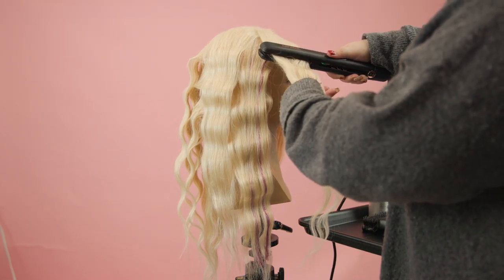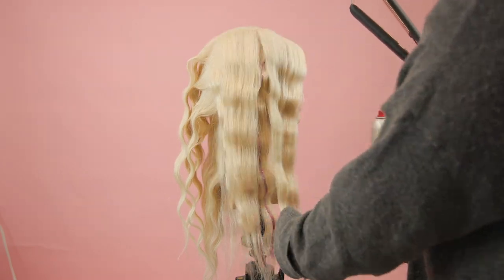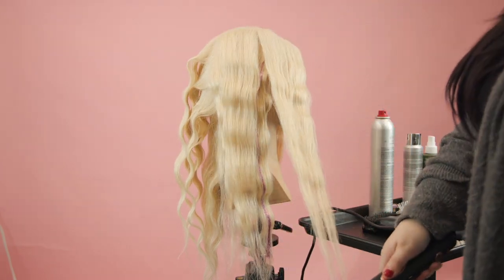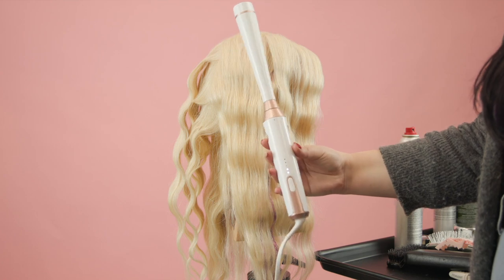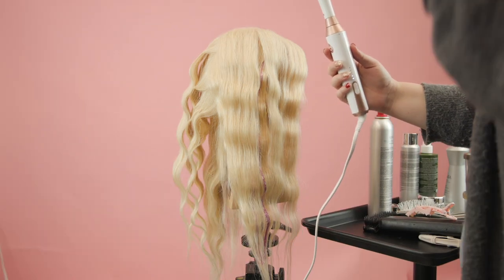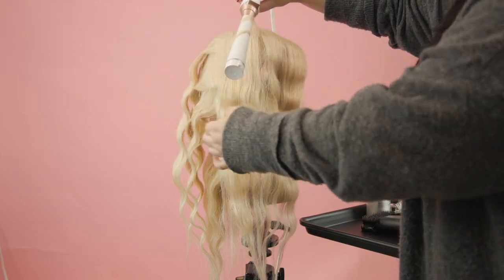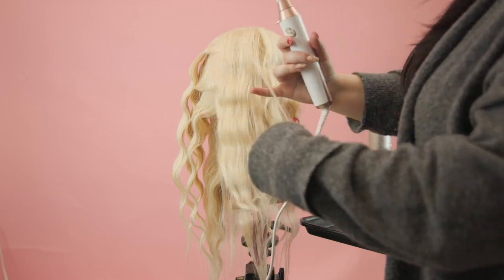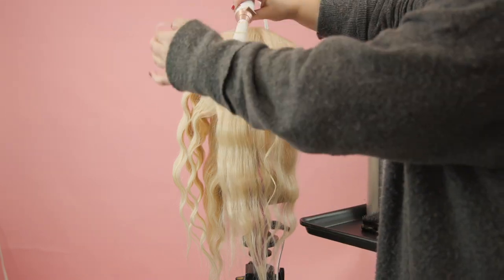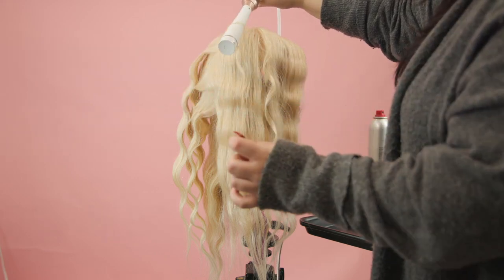I'm going to smooth out the ends as well. Once I'm done with everything, I'm going to take my T3 wand and give it random little curls to add a lot of texture, curling away from the face. One thing I love about the T3 wand is that it gets the job done very quickly, so you don't have to hold the hair for very long.